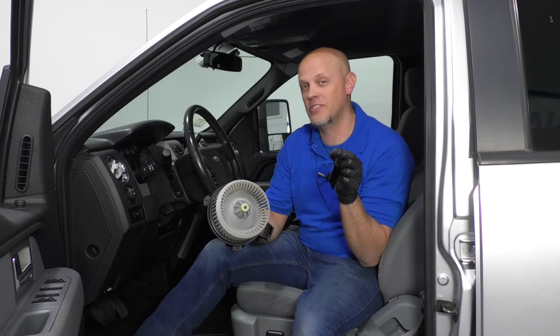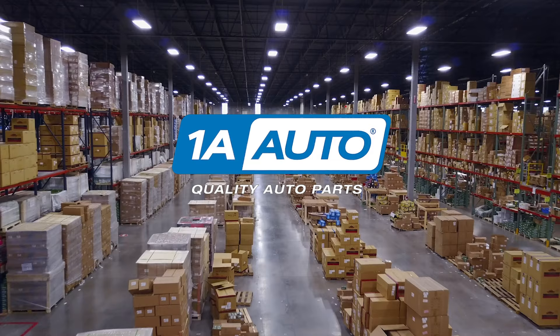Did your heater stop working or your AC? Chances are it's your blower motor or it could be your resistor. That's what we're going to talk about in this video.